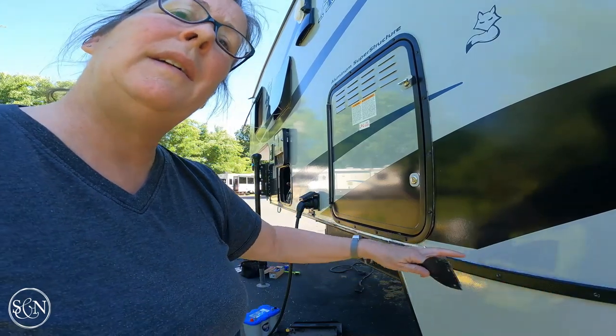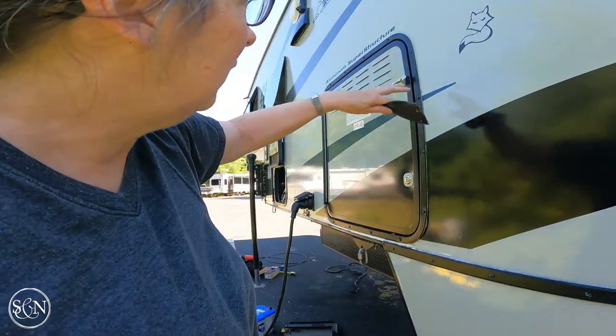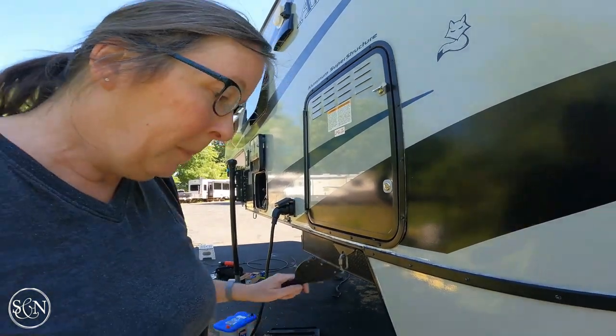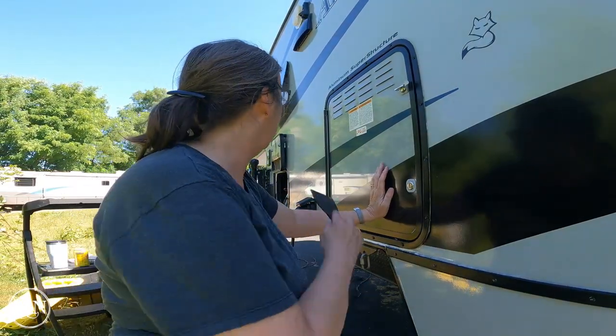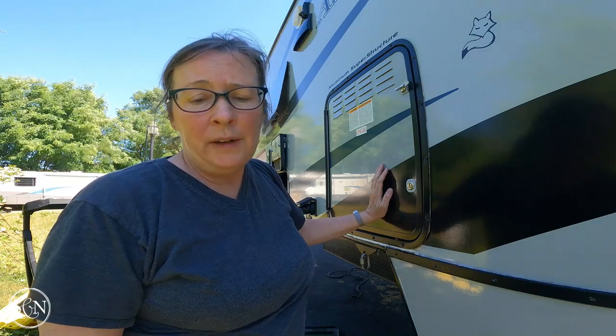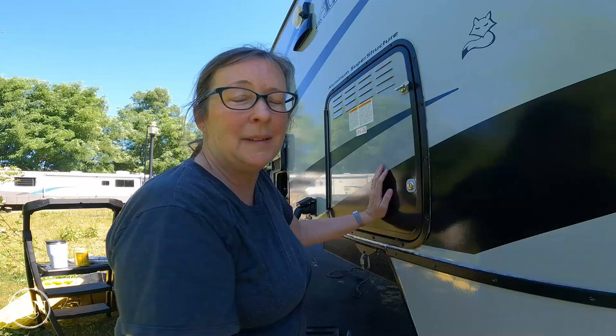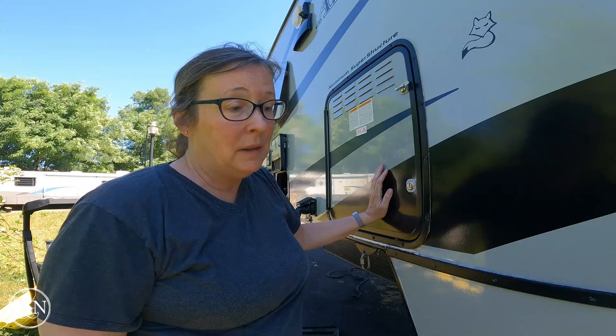Steve is at the hardware store getting more stuff for his battery project. I have completed a lot of this already - all of these lines down below, all of these lines up here. Right now I'm trying to scrape the cab-over area. There is a lot of area where it's pulling away - the old caulking is literally so cracked and dried that it's pulling away from the metal trim pieces. I'm trying to scrape all of that caulking out and then I'll seal it with new sealant.